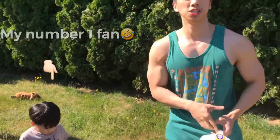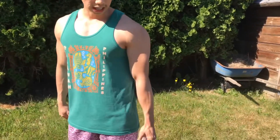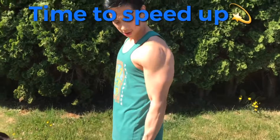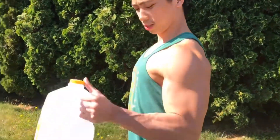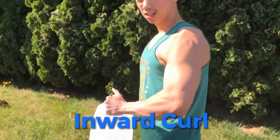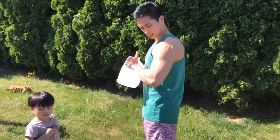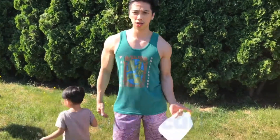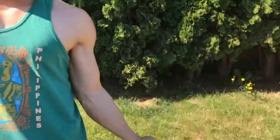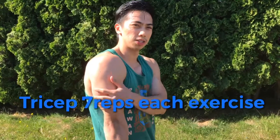Then switch to your other arm — two, three, four, five, six, seven. Then inner — one, two, three, four, five. Okay guys, that's only one set. Do two sets. Then next we're gonna work our tricep.